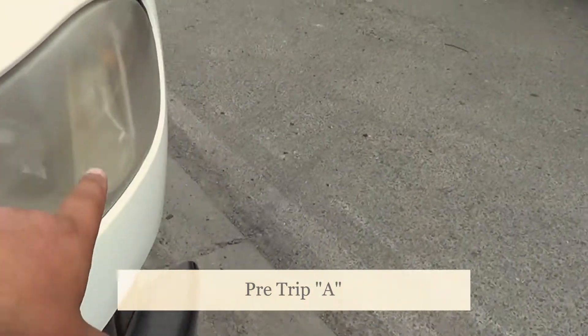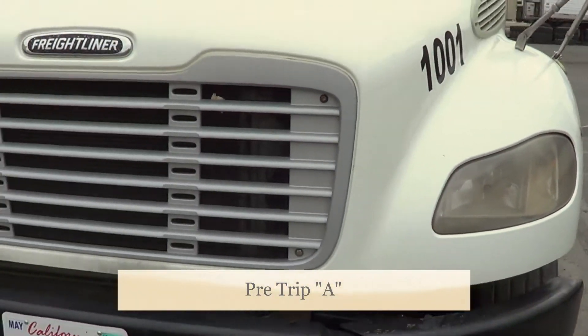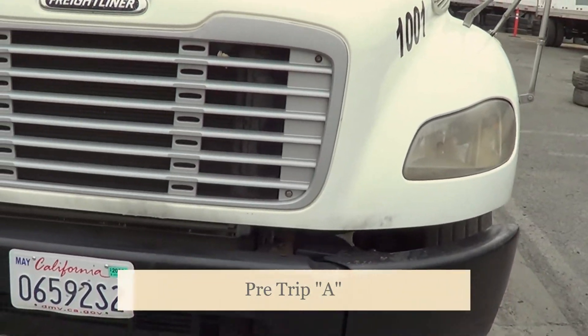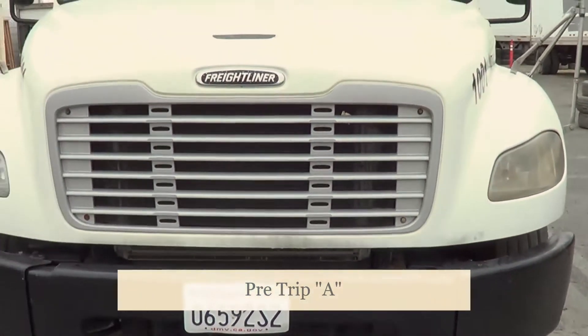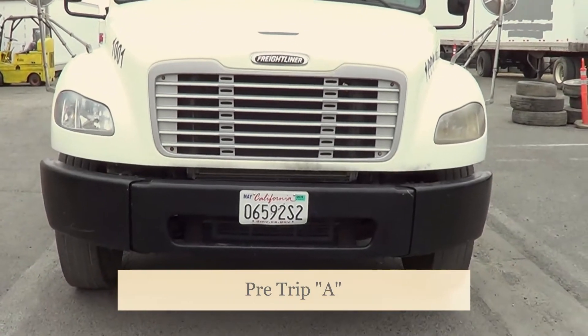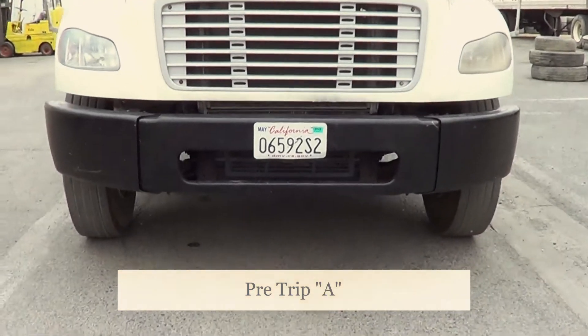Now moving to the back of the vehicle: this is my running lights and my clearance lights, my left turn signal, my right turn signal, my forward flashers, and my brake lights.